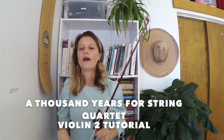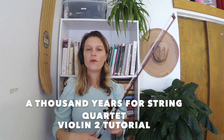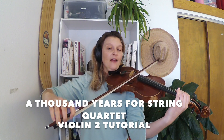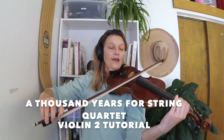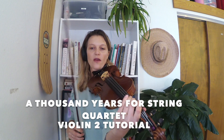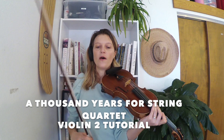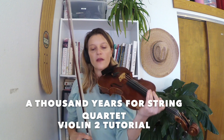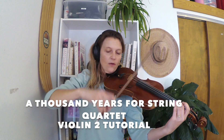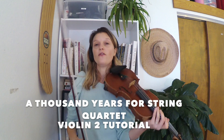A few things to point out. Right before letter B, there are two double stops in that measure. The first one is a one on G and a low two on D. The second one is a low two on both the G and the D strings — you cover both strings with your two. If that's too hard to play in tune, just pick one of the notes, play the top or the bottom. Also, at the measure before letter E, same thing — you have a two covering the A and the D string, which is hard to get in tune, so you could choose to just do one of those notes.